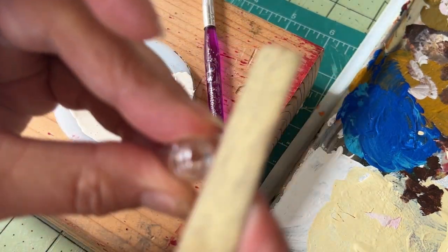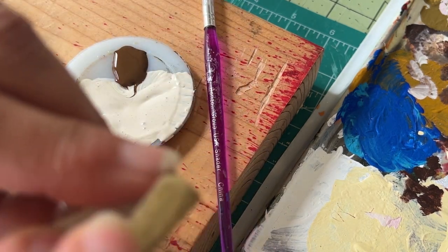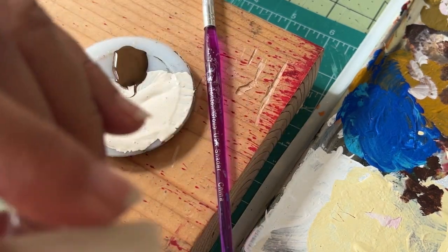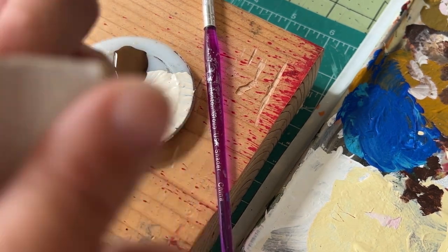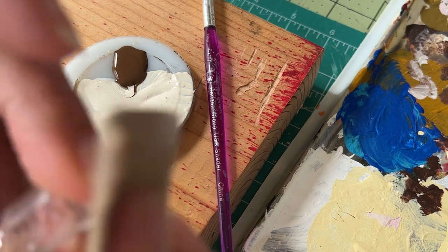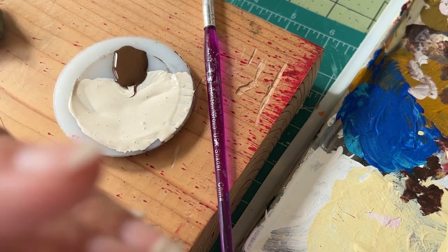I decided to just very gently sand the jars. You want to be really careful because it would be pretty easy to break them. I thought it might give it a little more of that porous look that you see with crockery sometimes. I really don't know — I'm just experimenting. I did it just a very little bit.